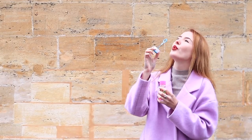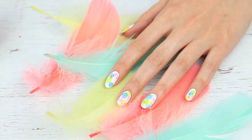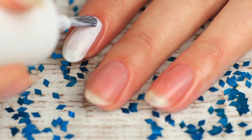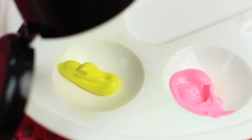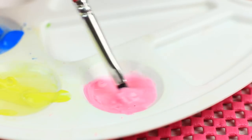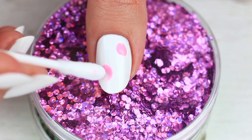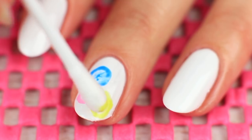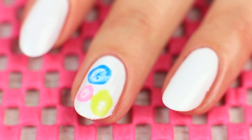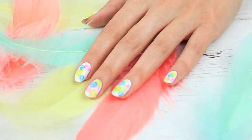Let's create a soft and light nail art design inspired by soap bubbles. Start by painting your nails white. Take a q-tip to imitate soap bubbles. Squeeze a few drops of different acrylic paints onto a palette, mix them with water, and apply color drops with a brush. Take a q-tip and dab each drop to get a bubble outline. You can apply drops so they partially cover each other. Finish with a clear polish coat.